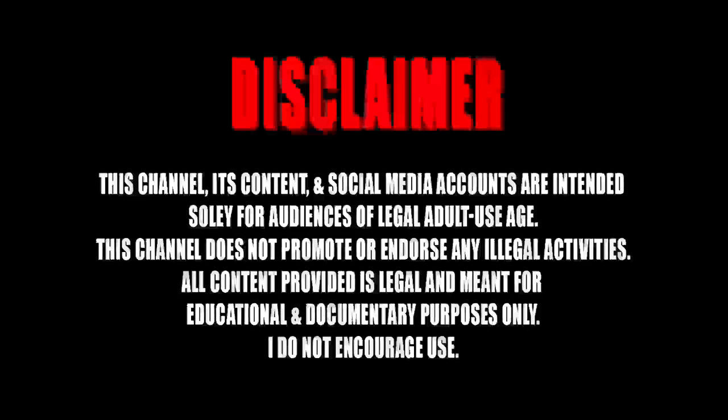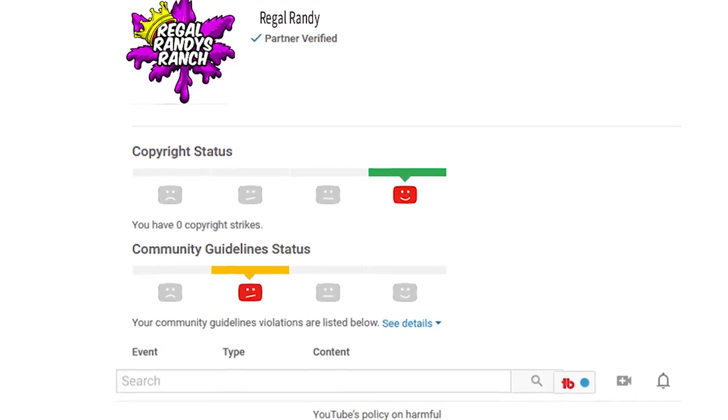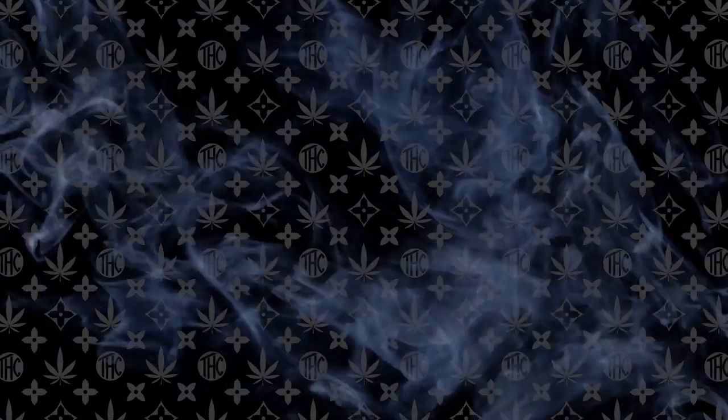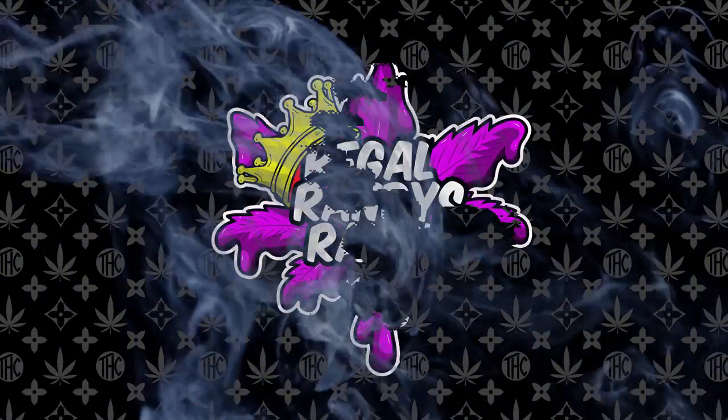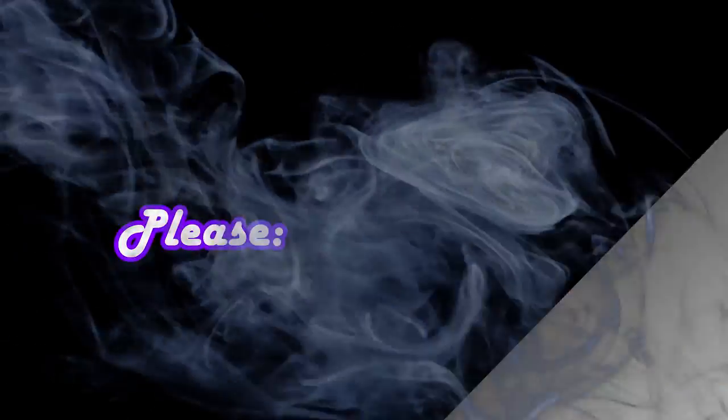Yo, what's up squads? YouTube's been real strict with the Community Guidelines, so if you're over 18 you're cool, but if you're not, don't watch this. Welcome back to Arrigo Randy's Ranch.